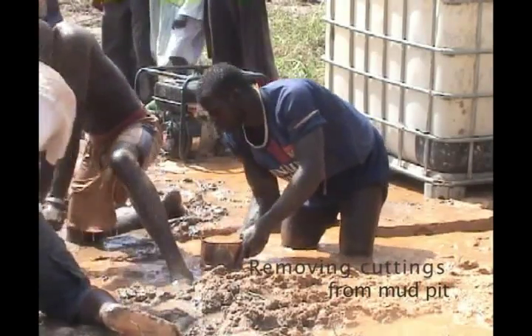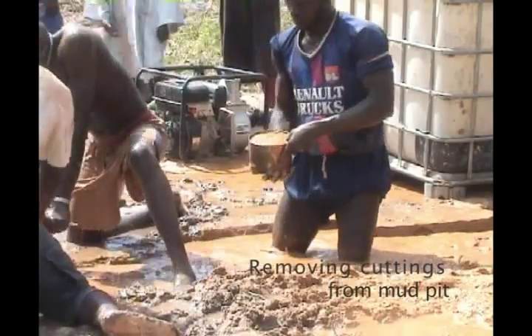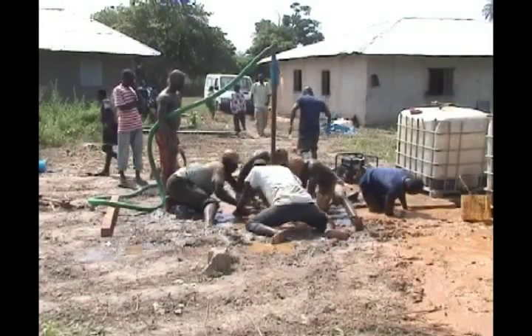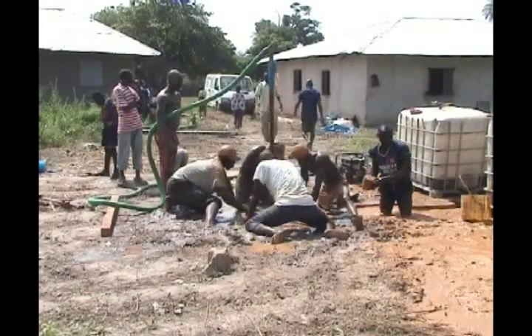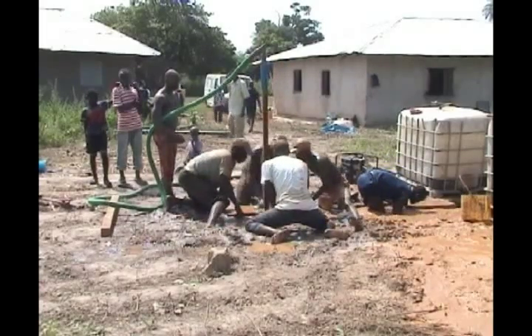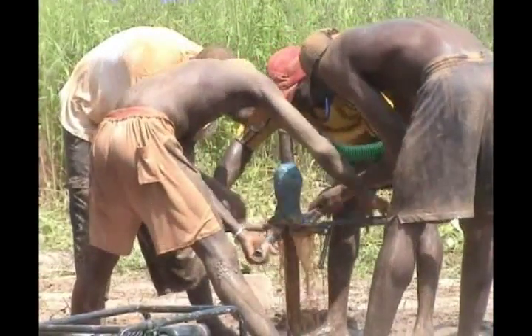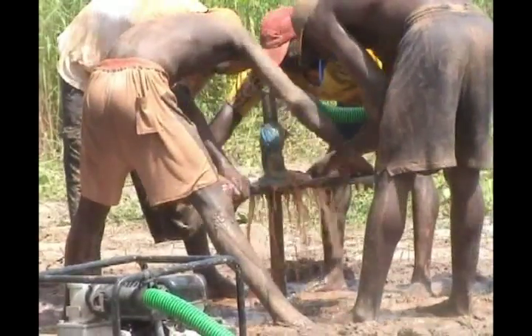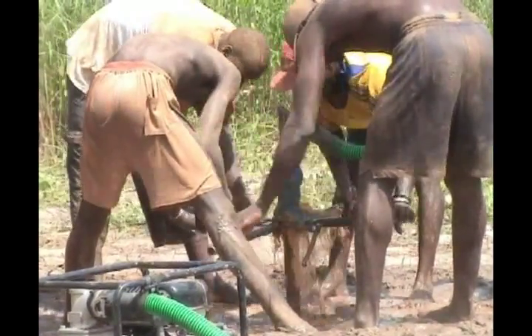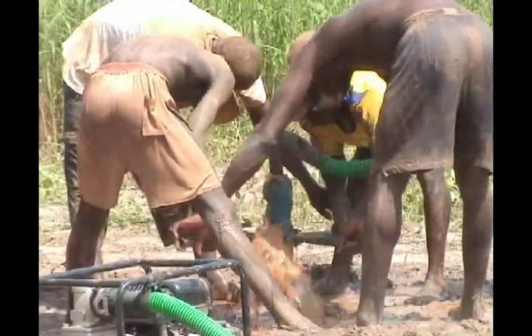The cuttings are continuously removed from the settling basin. These hand-drilled wells can be installed for less than $3,000, while a conventional machine-drilled well 30 meters deep in the Casamance costs $12,000. The final well is the same, whether it is drilled by hand or by a machine, as long as the same standards for the well casing and gravel pack are used.